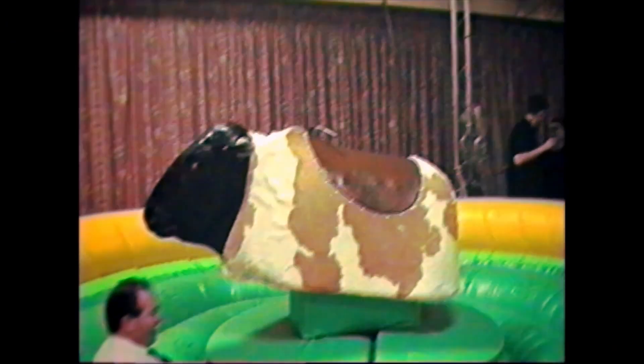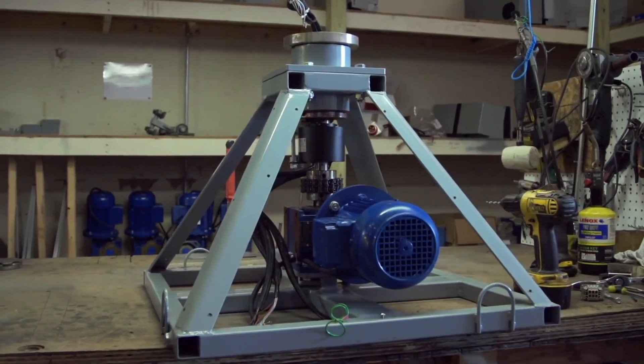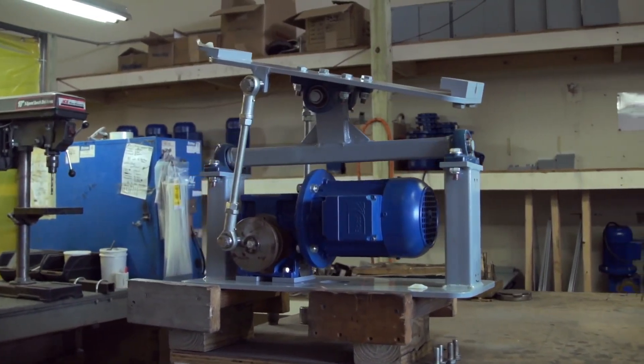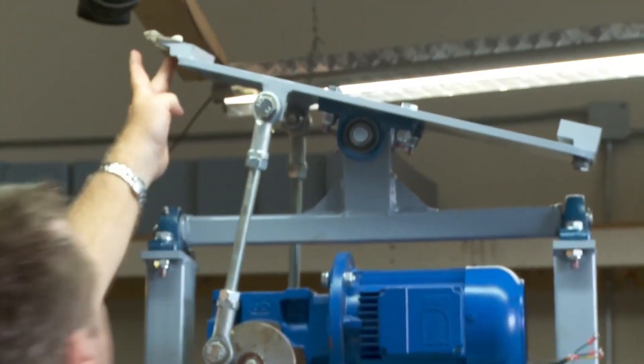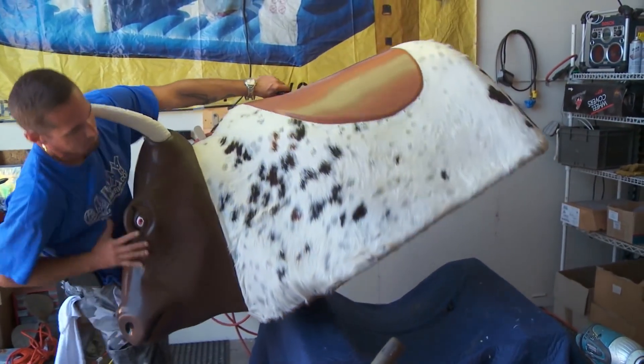So I set about making my own. And that's how this unique drive system came about — a smaller, lighter weight unit that could be set up by one person if necessary. He made it purely for our own little company so that a couple of guys could operate it.